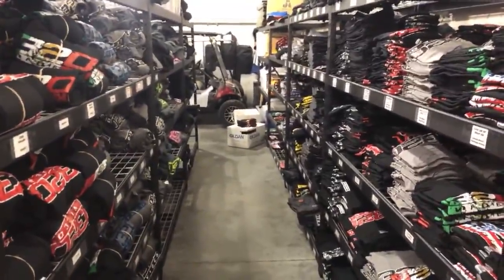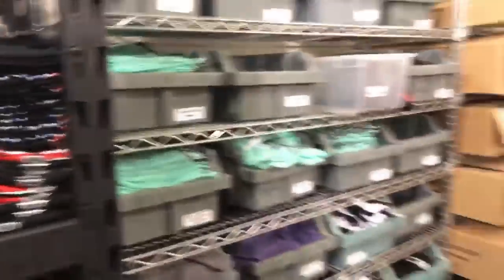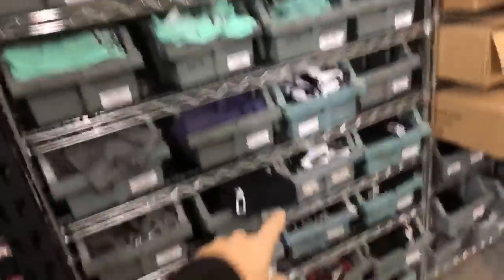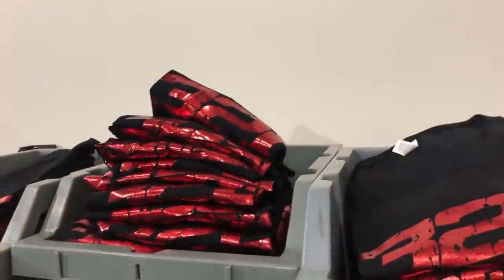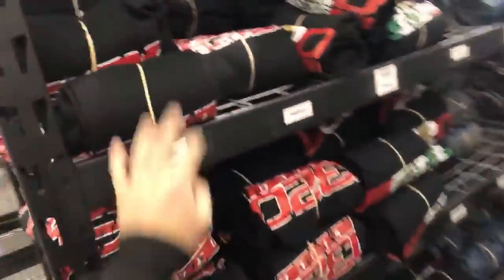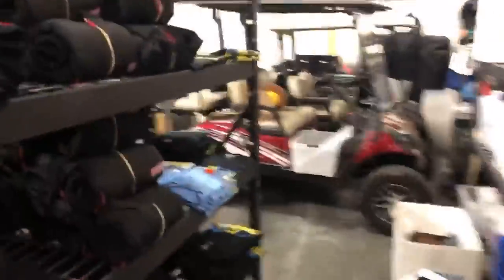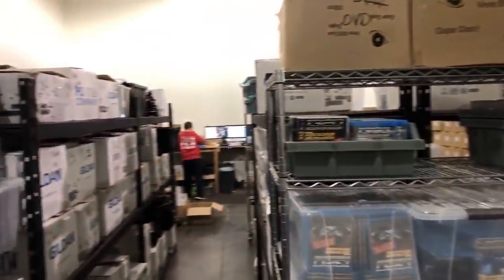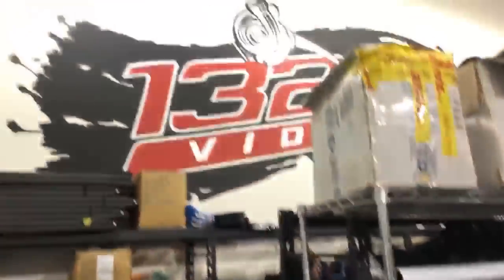I'm gonna show you a little more of the warehouse and then do a little Q&A. Got a bunch of kids stuff here, yoga pants, leggings, ladies stuff, the foil stuff, and then all of our hoodies because it's cold out now. We were in a 1,500 square foot warehouse and now we're in this 2,500 square foot — it's a much needed upgrade. High Stakes: you can get the last five years of our Texas DVDs digitally.